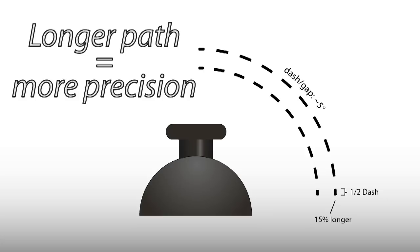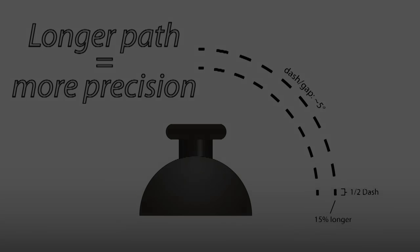However, a longer lever arm might make it feel too loose. That's where the extra resistance saves the day, and then some. So is a longer stick and extra resistance the unbeatable combo? Well, that's the idea. But could Razer pull it off? The answer is, well, almost. Let's take a look.